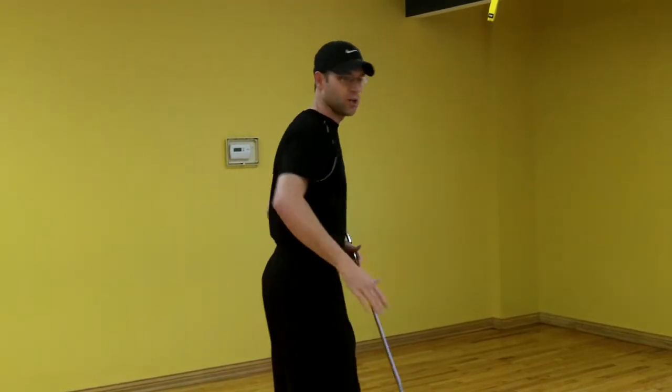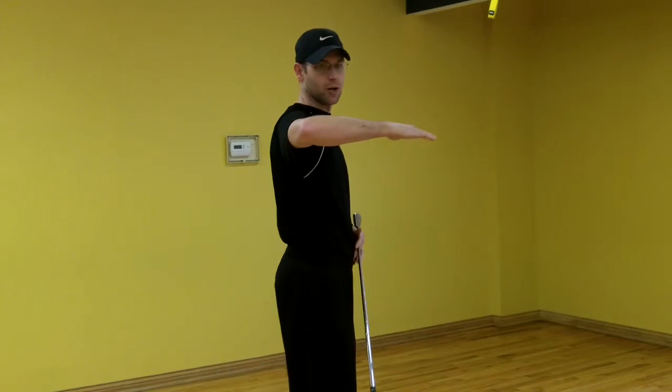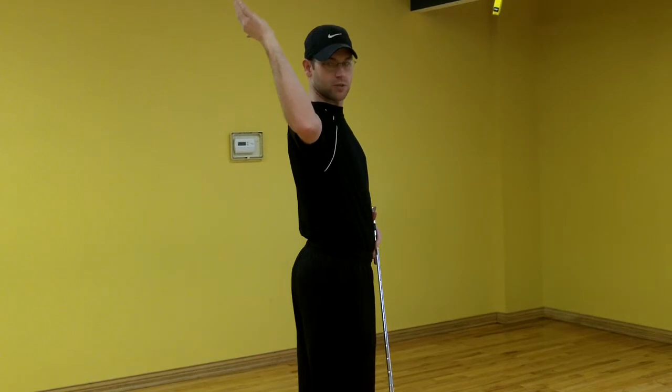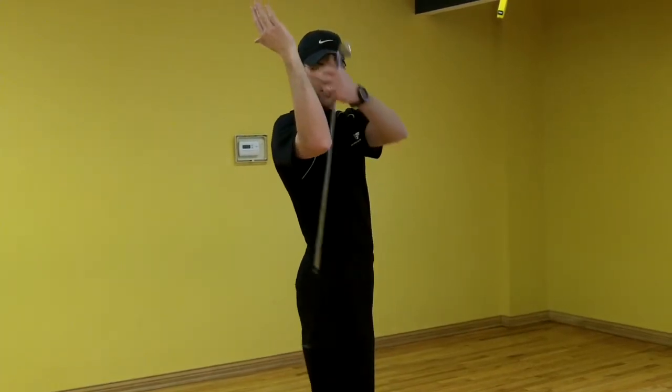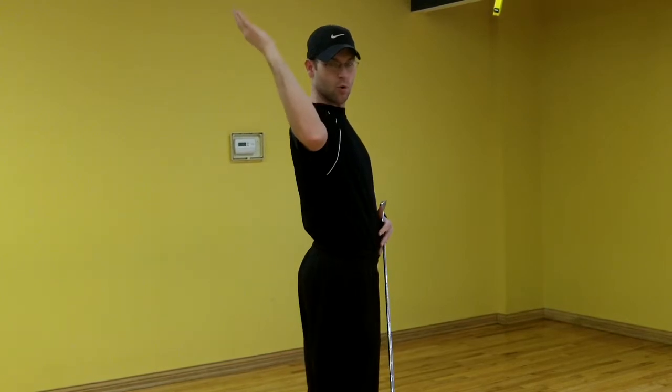So if I'm standing up tall, I've got my arm pointed out, I fold it to 90 degrees, keeping my elbow level with my shoulder. I'm using my spine as an indicator for how much rotation I have. Looking at this edge of the forearm, you'll see this would be at 90 degrees — this is more than 90 degrees.